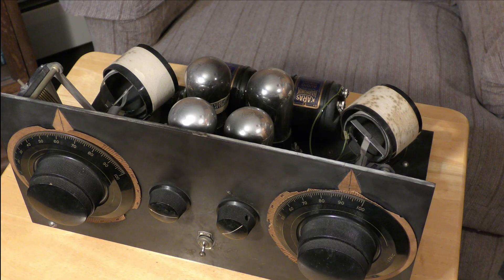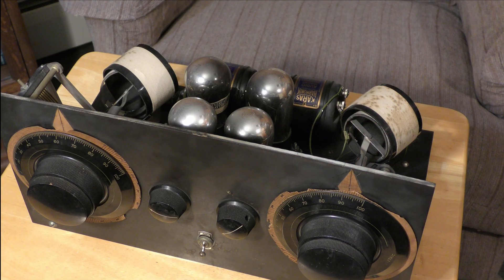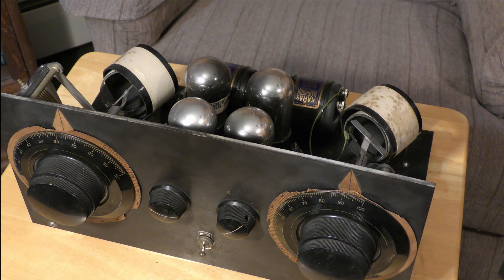I received this from a subscriber to the channel who happened to be a professor that is now retired. This is something he picked up when he was in college at Cornell University in Elmira, New York. And even then, of course, this was an antique, but it was a curiosity for him as a college student. It was built into a piece of furniture — he was interested in the furniture, not the radio that was inside.